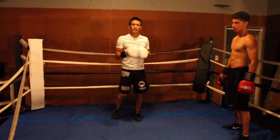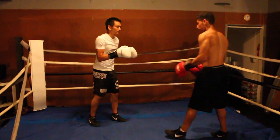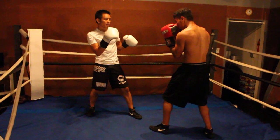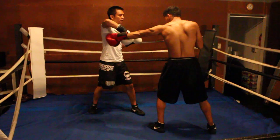It's actually best to use that at long range. I'm going to demonstrate it right now. So for example, Richard comes in and throws a real long jab. I'm going to circle it, throwing it out. Again, throwing it out.